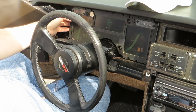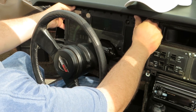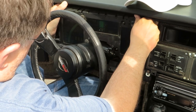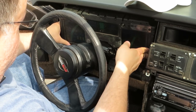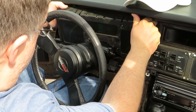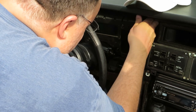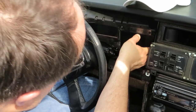The next step is to remove the instrument panel. We're going to tilt it from the top left corner first. Sometimes it takes a little bit of maneuvering to get it out.